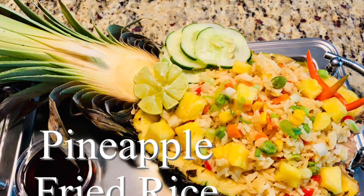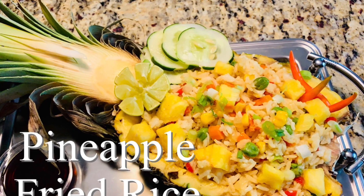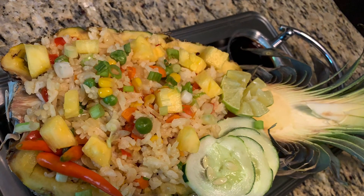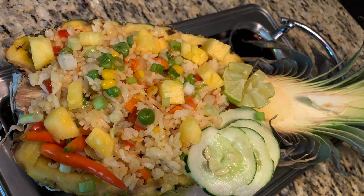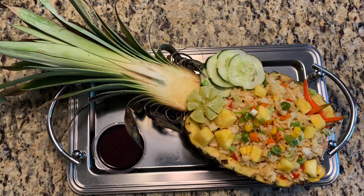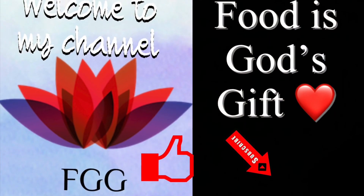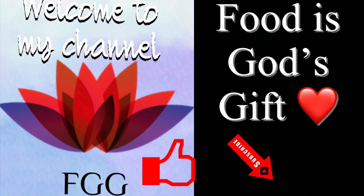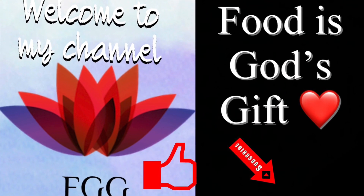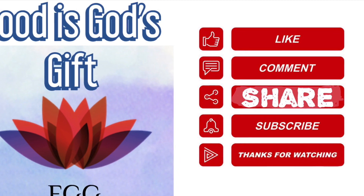Hello friends, today we're going to see how to make pineapple fried rice. This version is the most popular from Thailand. Welcome to the channel — Food is a God Gift. This channel covers a variety of global cuisine; we love to make all types of dishes in detail.